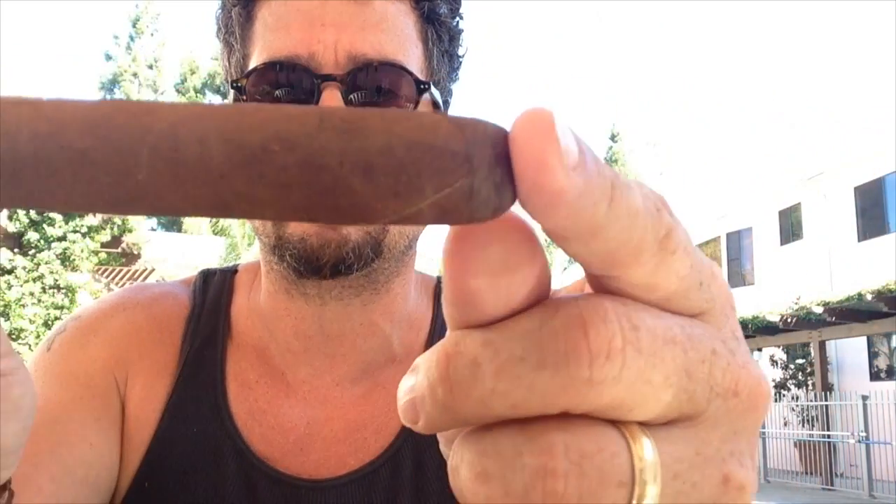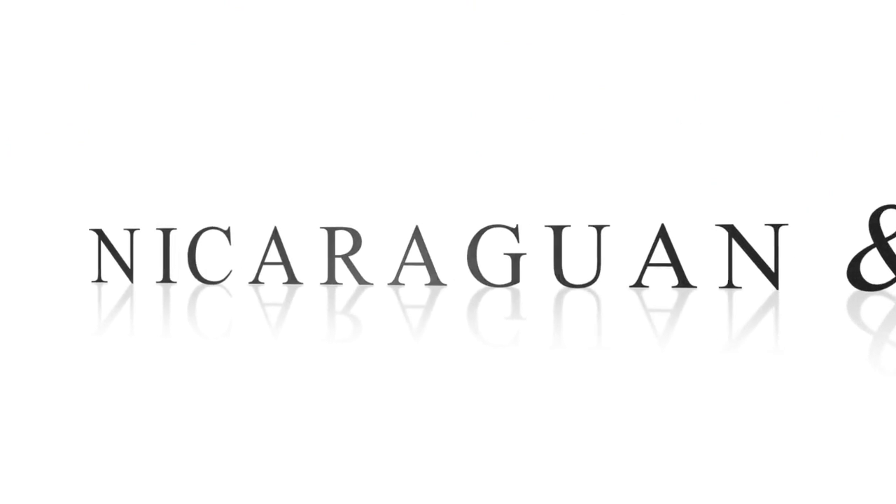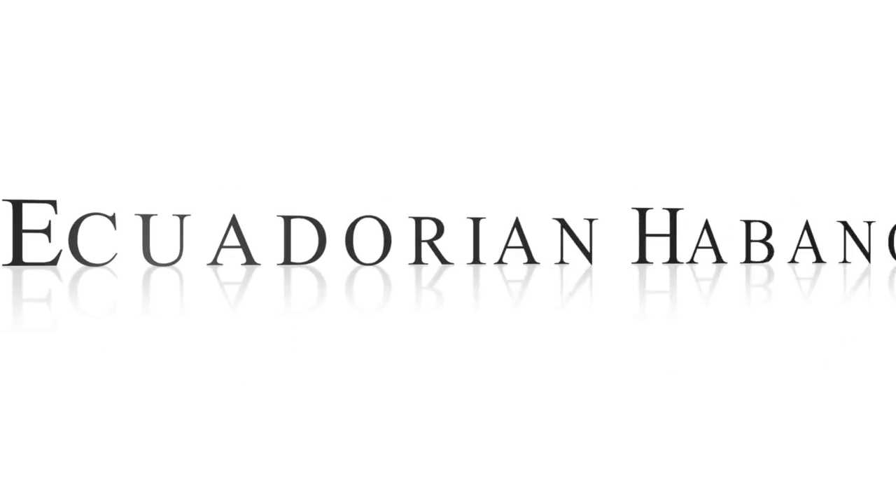Look at that nice-looking nut brown stick. Minimal veinage and very nice filling. This cigar is filled with Nicaraguan and Dominican filler. The binder is Nicaraguan and the wrapper is Ecuadorian Habano. Very nice.